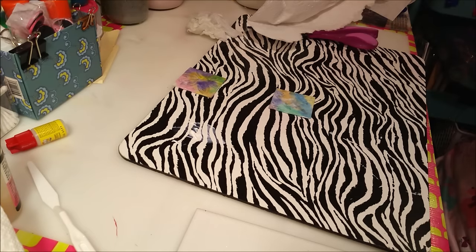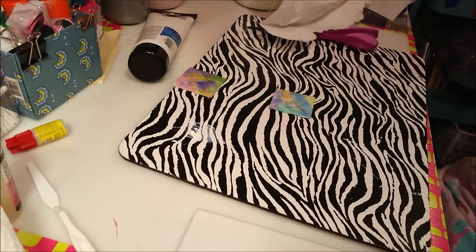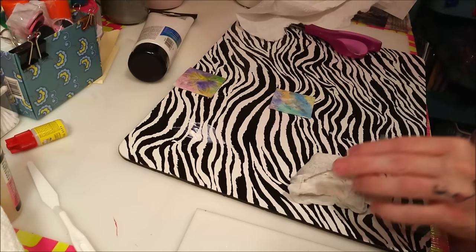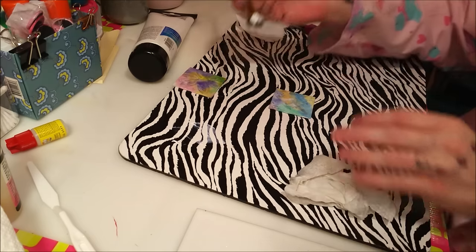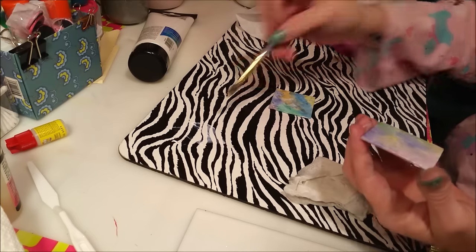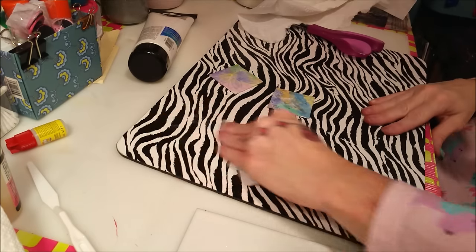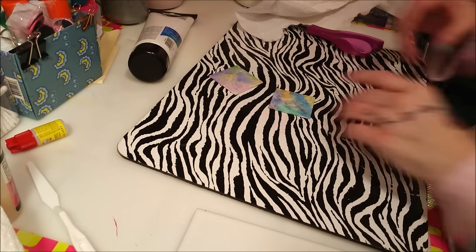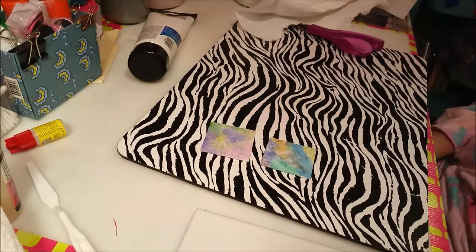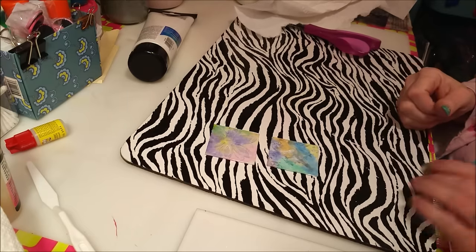I hate that there's some gel medium left — I don't want to waste it. I can't really put it back in the bottle, so I'll just go back over the first tile with the little bit that's left. It can always use another coat and I don't like to waste. So that one will have some extra protection. Now that that's done I'm going to dry it, and when I come back we'll stamp on top of it and turn it into an art tile.